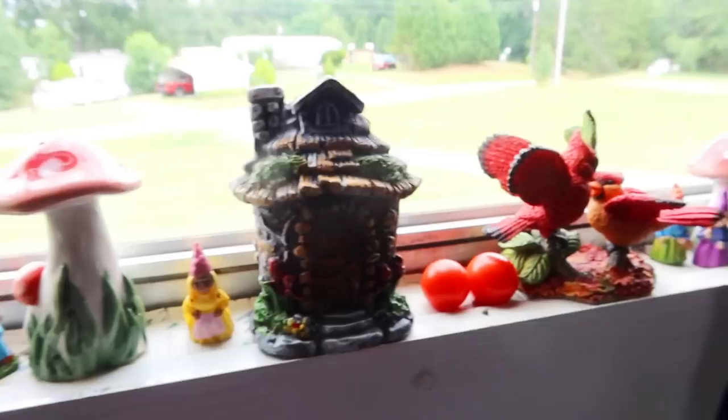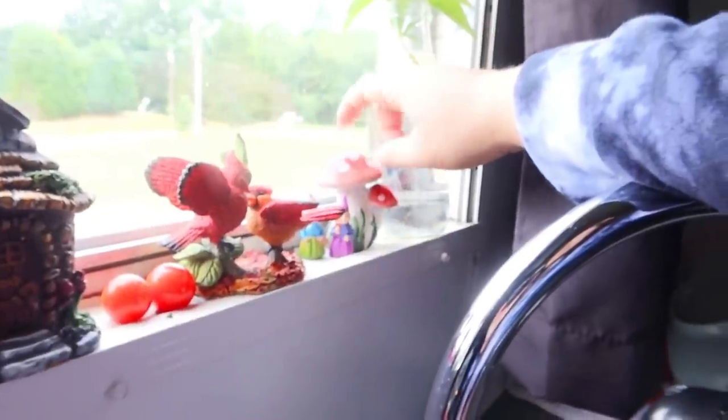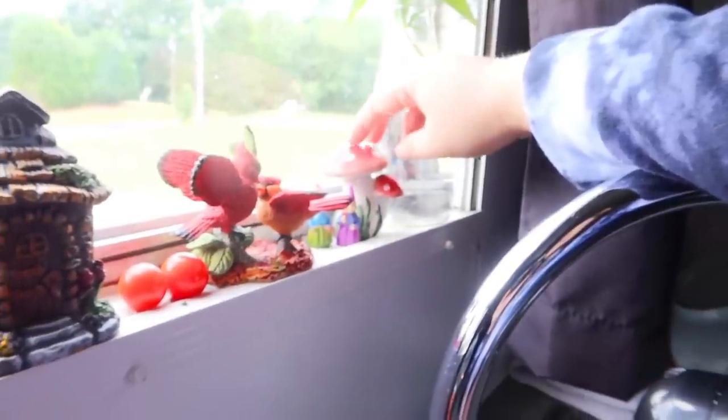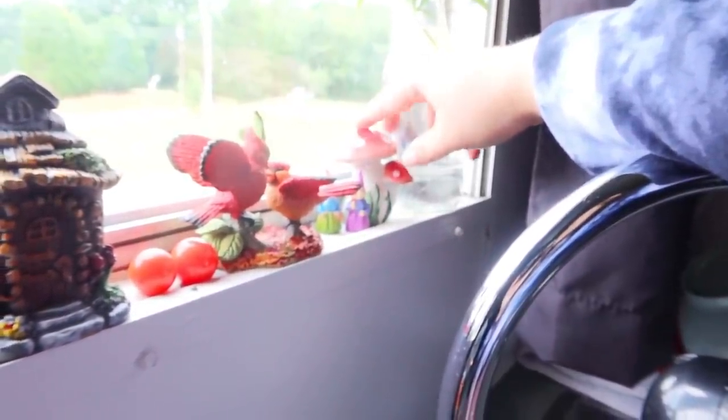The salt and pepper shakers came from my friend Faith from Faith's Life. I'm pretty sure she got these either from a Pop Shelf or she ordered them online — I'm pretty sure it was Pop Shelf.